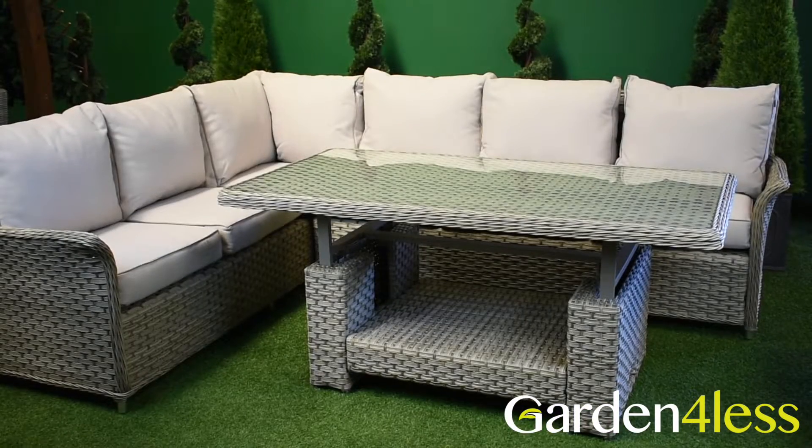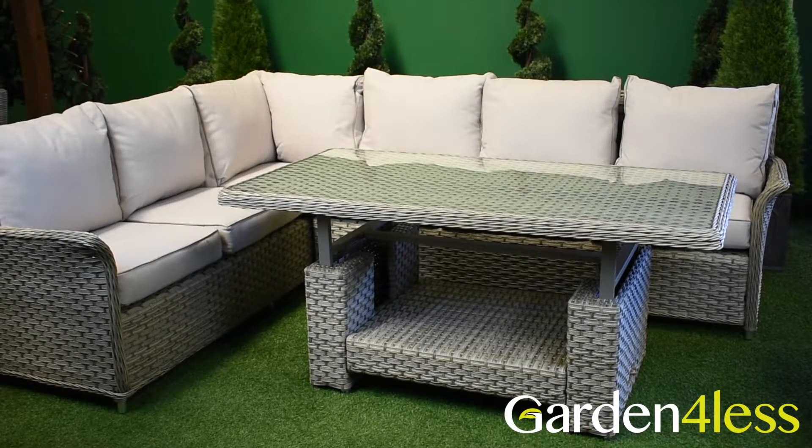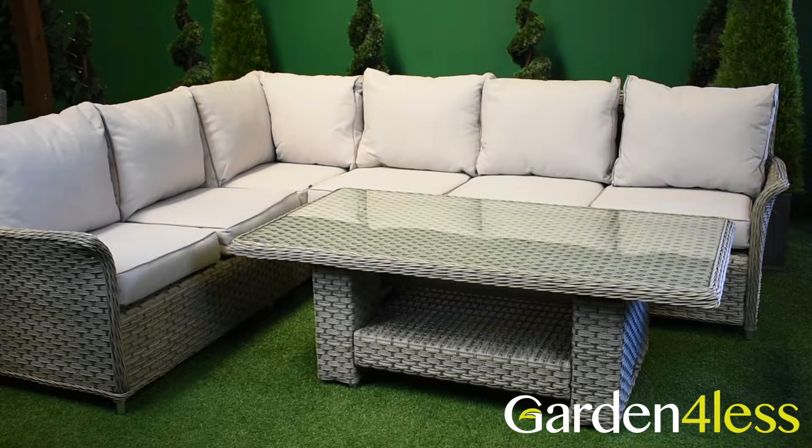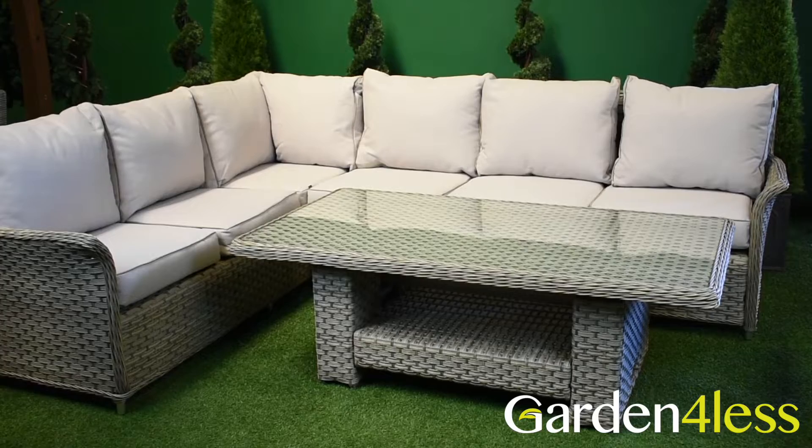The table is one of the most exciting features, as it's adjustable, making it suitable for any occasion. Whether you're having a relaxed cup of tea in the middle of the day, or dinner and some drinks in the evening, this set is ideal.